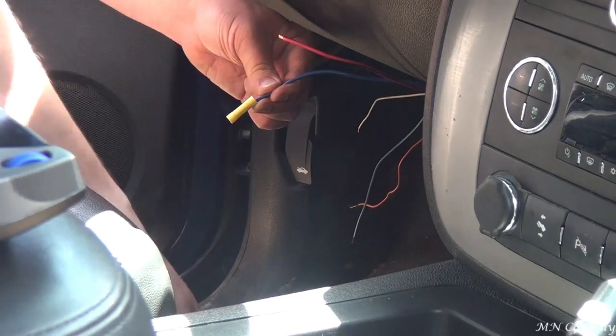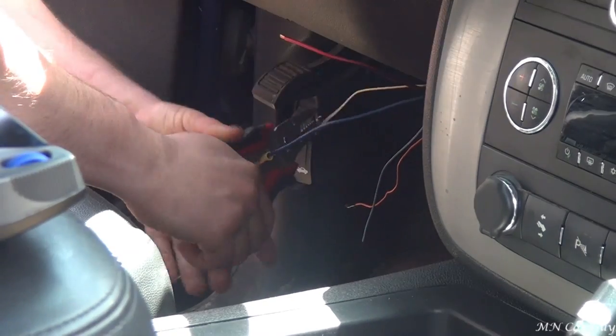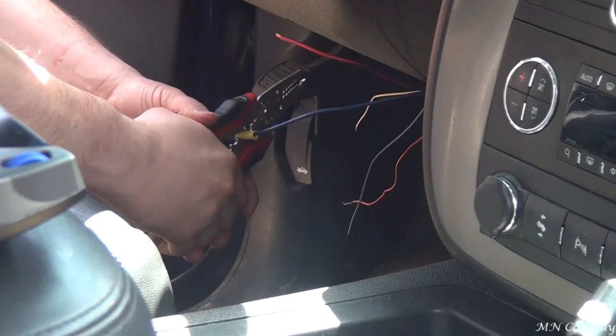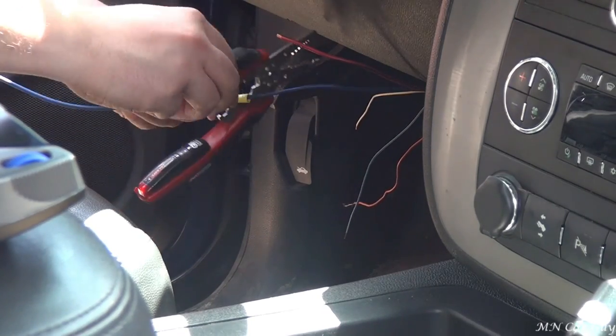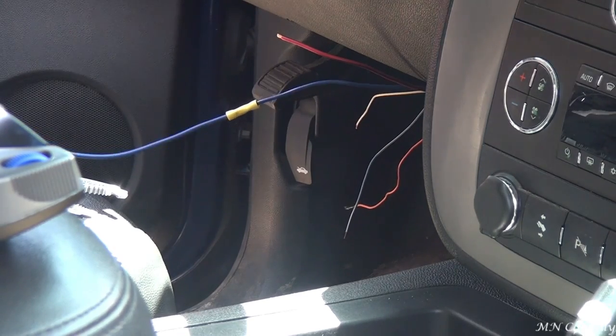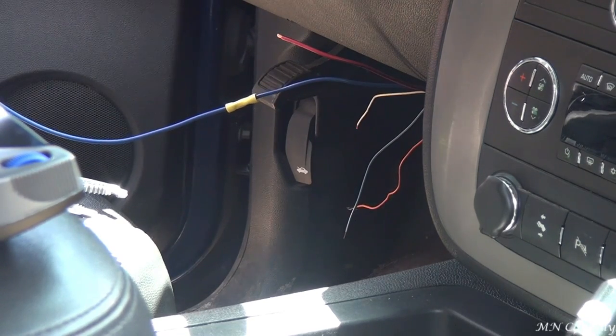So we've got the blue wire on the manufacturer's side, and that matches up to our blue wire on the brake controller's side.